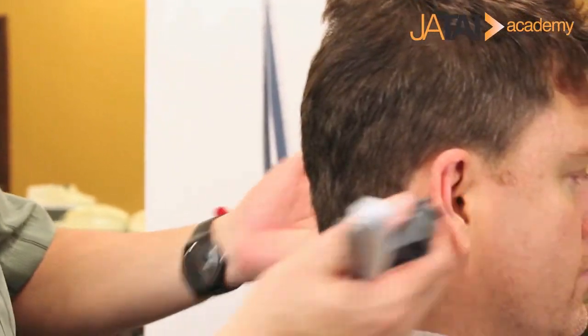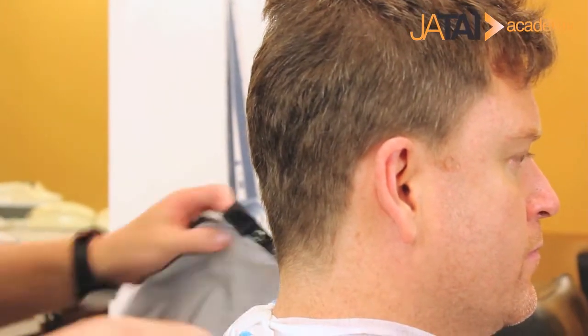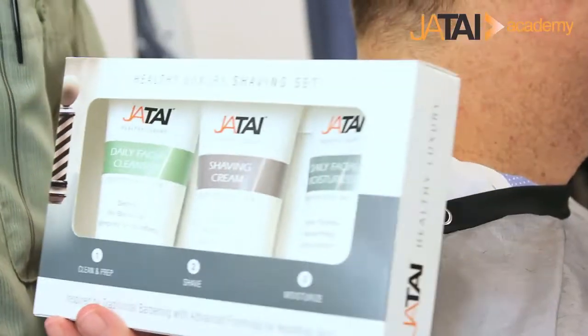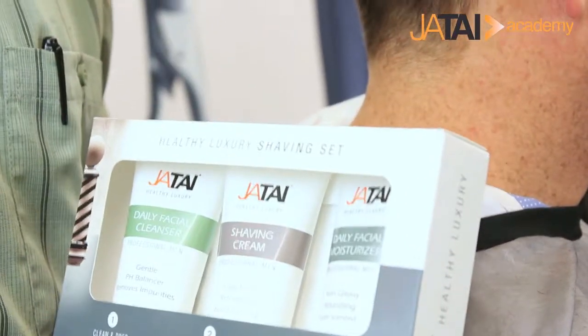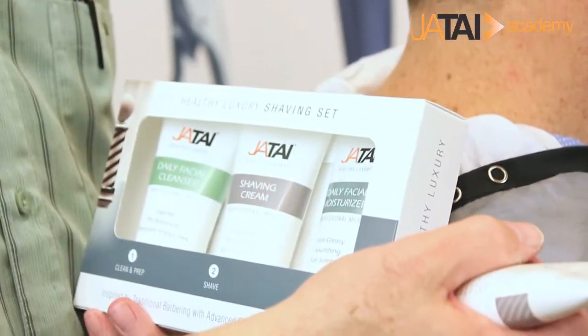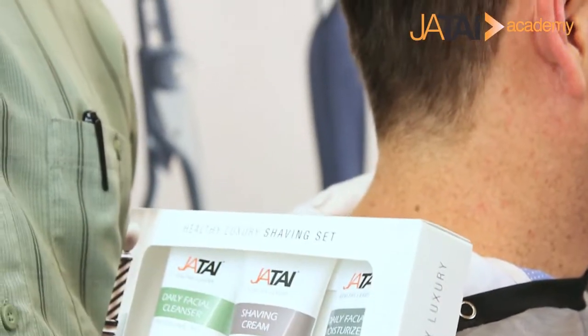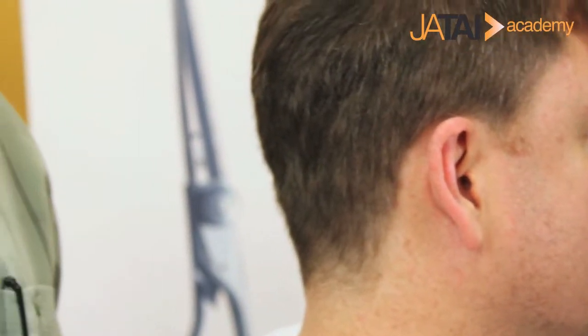We're going to prep the skin and come in and shave the edges. The Jatai Healthy Luxury Shaving Set gives us some really fabulous products to use as part of the shave experience in the shop every day. We'll use the product, explain it to the client, give the client the opportunity to experience it, and then at the cash register the client will have the opportunity to take the product home to continue this experience every single day.